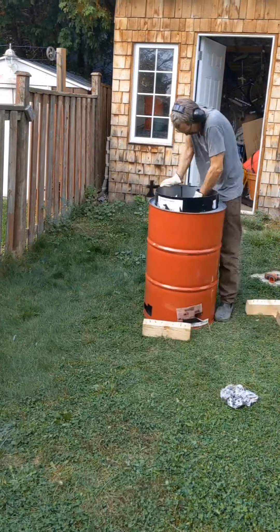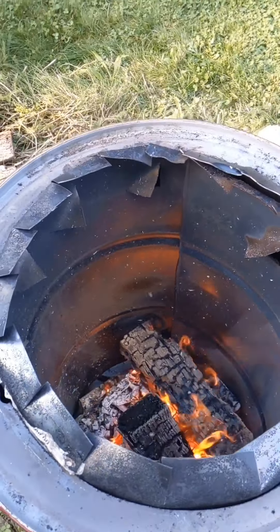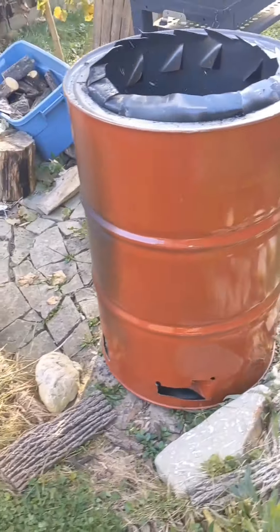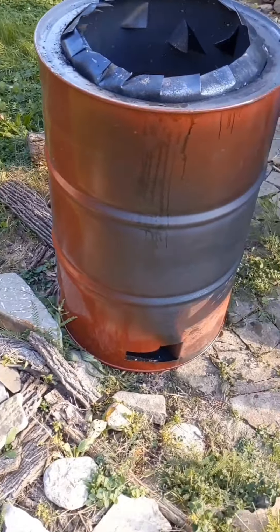Thank you, 'Building Things for Fun' or whatever you guys are — that was an awesome video. I hope mine works as well as yours. I also used the cut-off end and welded three legs on it to make it into a hat lid heat disbursement shield. That's what I do. Thank you.